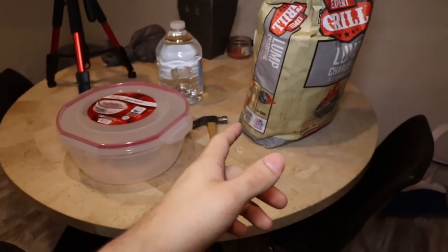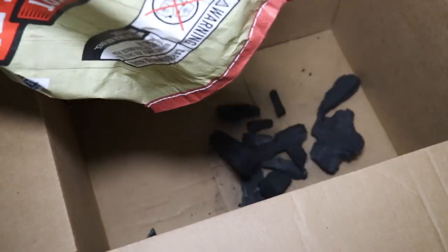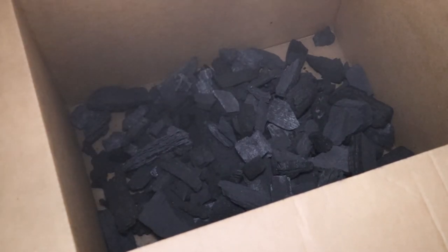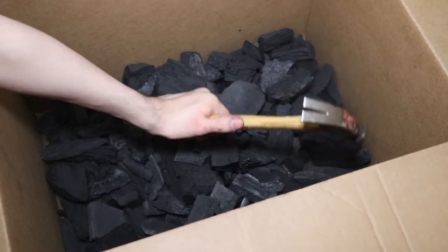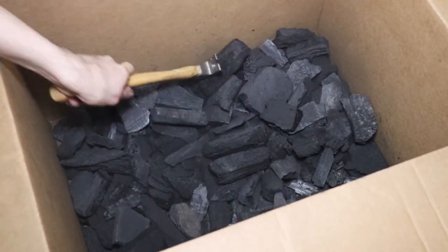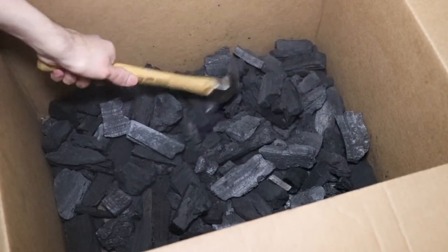I'm going to crush up some charcoal and I'll be right back. Hey Webers, I'm recording over this footage — you should be seeing me pour and break apart charcoal. I wanted to explain a few things and give you guys some knowledge from what I learned. I'm pouring the charcoal into a cardboard box. If you're going to do this, I recommend using a disposable box like cardboard because it doesn't make quite as much mess — there's a lot of dust and leftover bits, and it's much easier to just throw away the box.